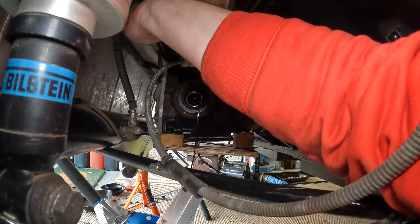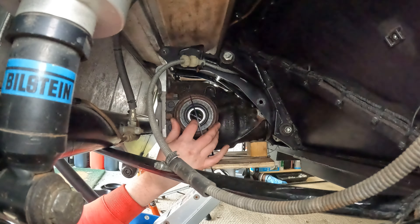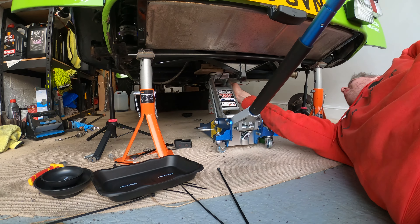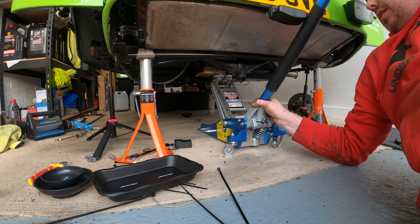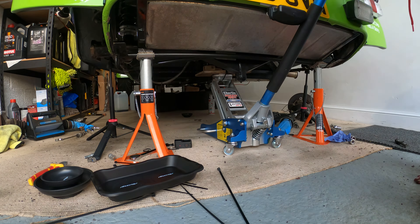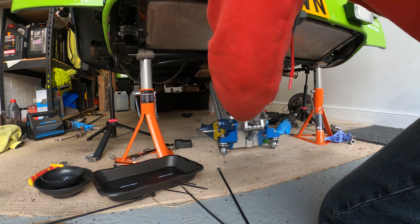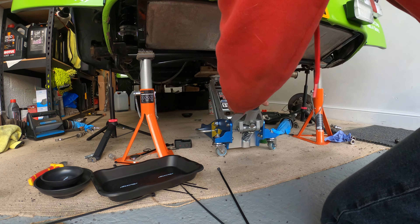Now to lower the diff. When I first tried it wouldn't lower, and then I realized the prop was still connected as there's a little flange that goes into the diff. So I raised the diff again to get the prop shaft out of the way, raising it a little with a roll of duct tape. A word of warning: when I raised the diff the bar of my jack came out, so make sure that you've secured it in place. This meant I had to raise the diff even more to get the bar back in — definitely a lesson learned, and hopefully you're not as silly as me.